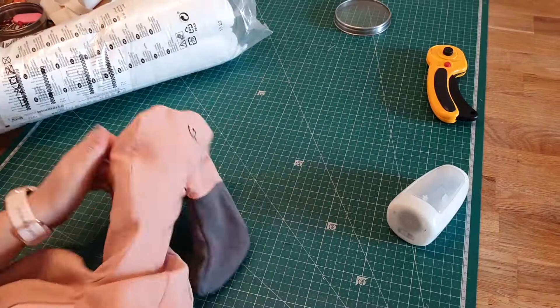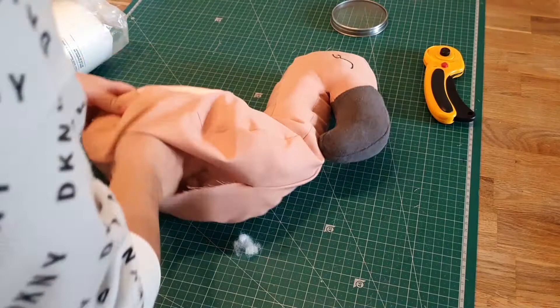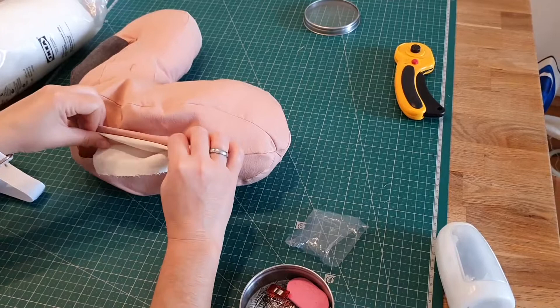The next step is putting in the filling. While filling it I noticed it was still very hollow, so I had to put in the actual battery to know how much filling I still needed.